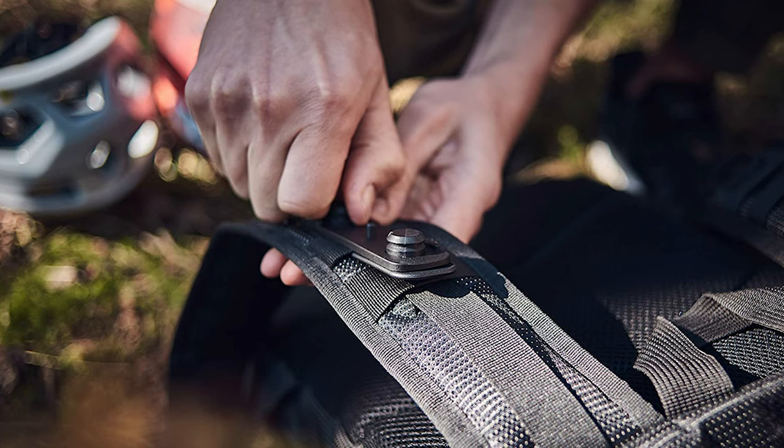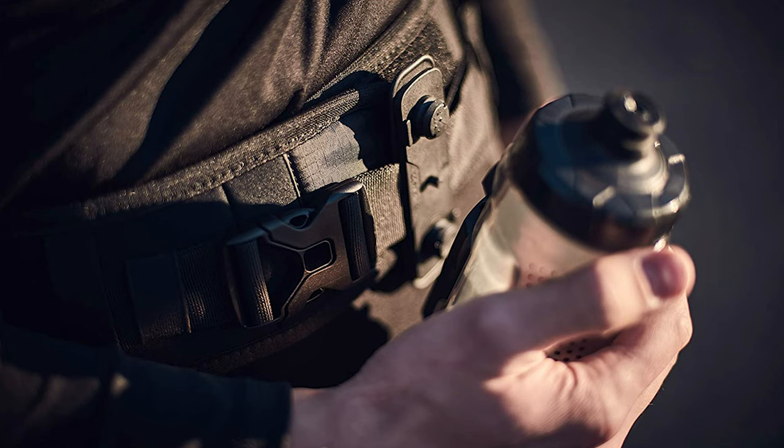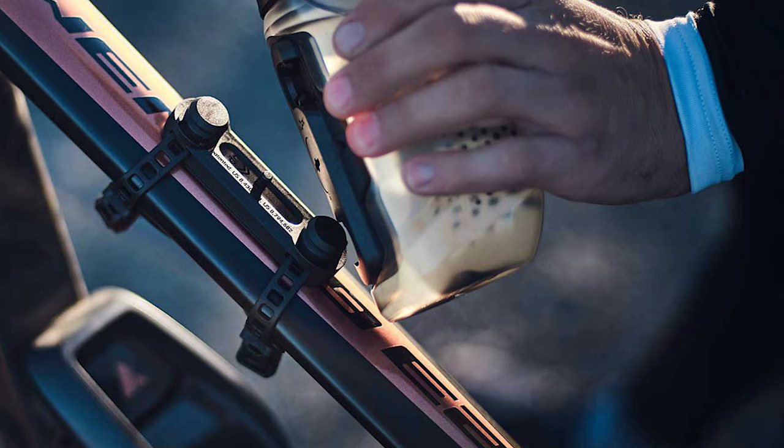There's the tech base that you can attach to your running belt, shoulder strap, or backpack. And there's the uni base that you can attach pretty much anywhere on your bike using a sort of zip tie system.